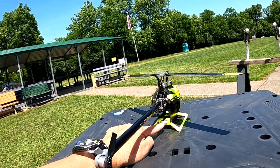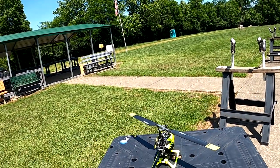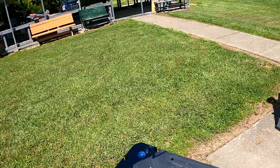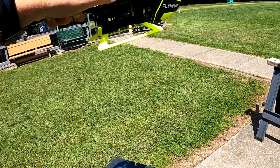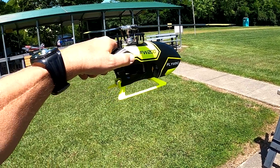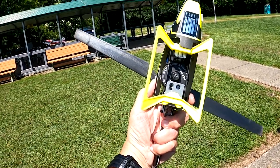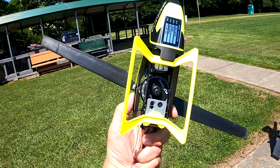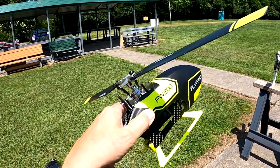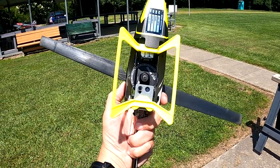It's got an indicator right here — green flashing means it's in optical mode, so you could fly this indoors. It has a laser and a camera that shoots down to the ground to maintain its position. You could fly it around indoors, but you're taking a risk hitting something. It's also got a little nut that if you should crash, it will break and save all the components above from breaking.